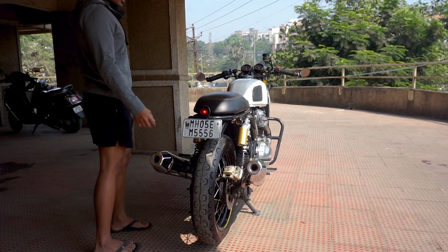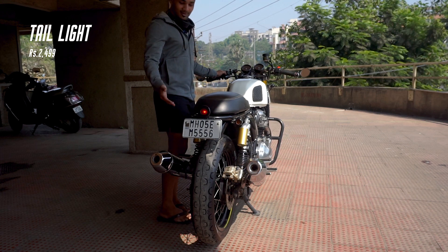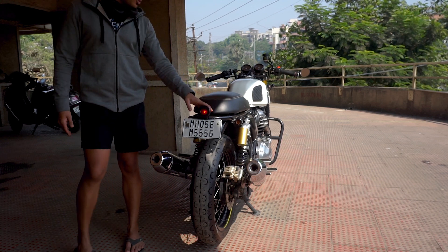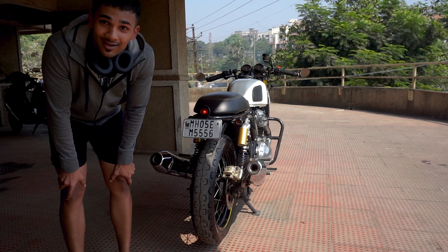This is the best part about my bike — this is the tail section. I've got these JD Customs taillights and these indicators that are also from JD Customs. I got these indicators for around 2000 rupees.